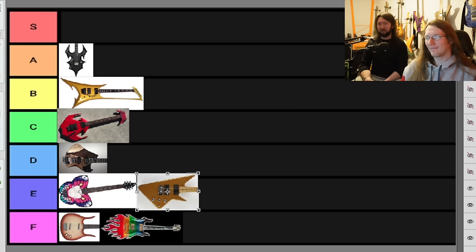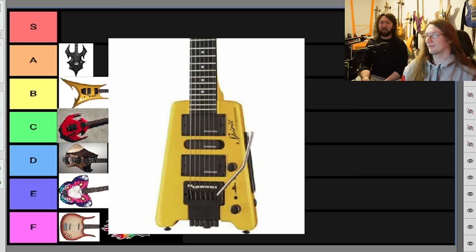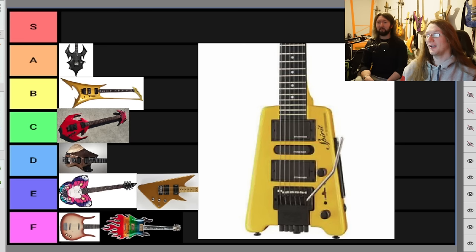This next one — controversial — the Steinberger. Another 80s masterpiece. The thing about it is, I actually think this is probably one of the best looking on the list, primarily just because you can't mess up a rectangle — it's just a box with some pickups and a bridge. I'd put it in F. Hey, at least Paul Stanley played them in the 80s. And EVH.